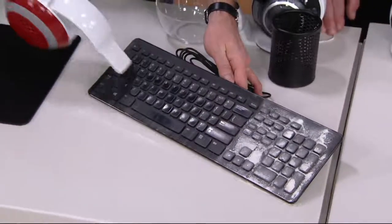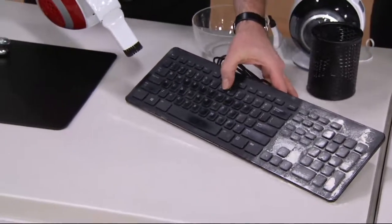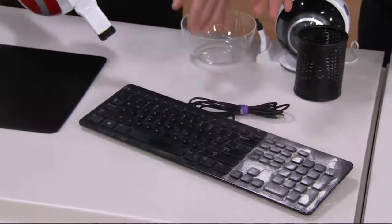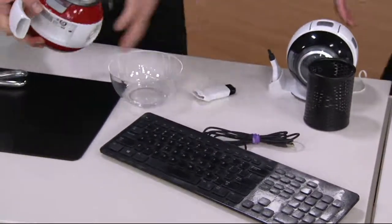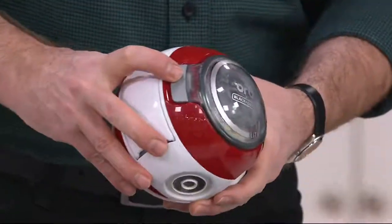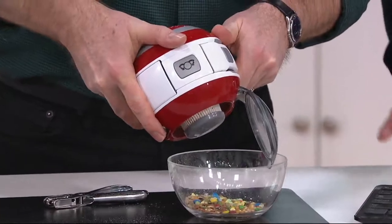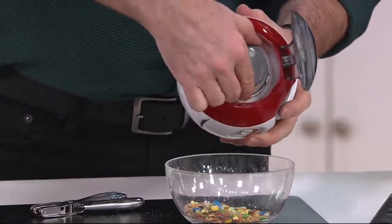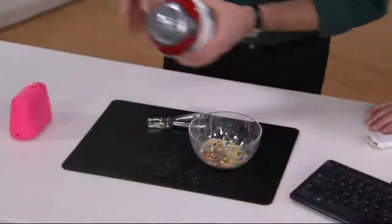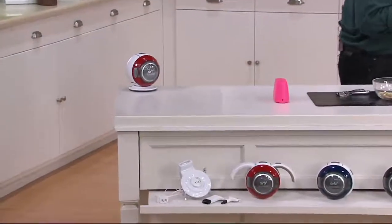If you use a regular cloth you're not going to get into the nooks and crannies or pull out the fine particulates in the keyboard. People use cans of compressed air — they're blowing it all over the place and you just blow the crumbs somewhere else. Now let me show you how easy it is to empty: there's a little button on the side, you open it up, dump it out, and you're good to go. No bags, no cost of ownership. There's a nice little filter — really easy to pull out, give it a couple taps, put it back in, put it on the charger. Looks cute, makes you smile, and you always have a little vacuum at the ready.